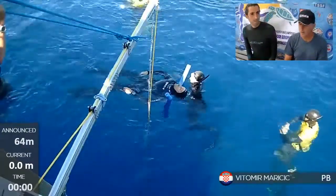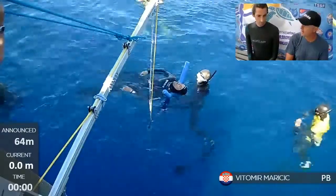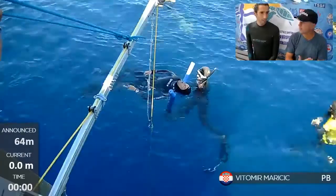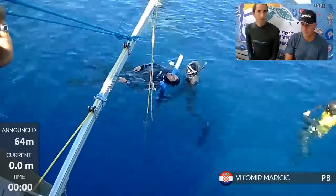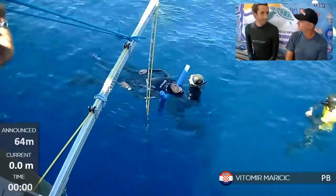He had a very strong showing in no fins two days ago. He's obviously very strong and very fit from the other sports, and he's displaying really good technique. One can see he has really good control of his body and knows what his hands and feet are doing at which moment.